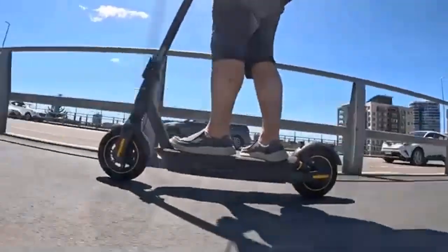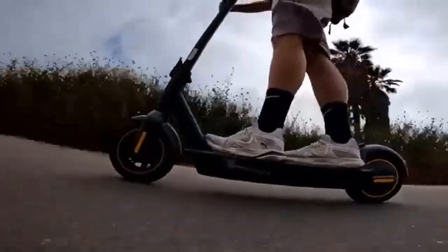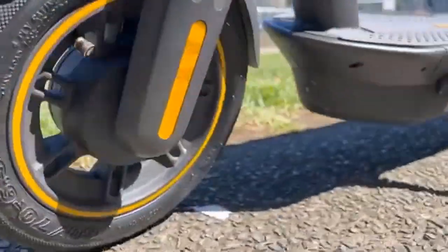In conclusion, Ninebot electric scooters are among the best in the market, and the most popular Ninebot kick scooters are the G30P and G30LP.